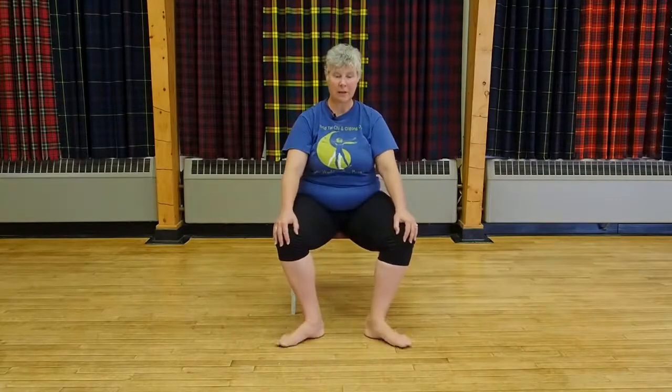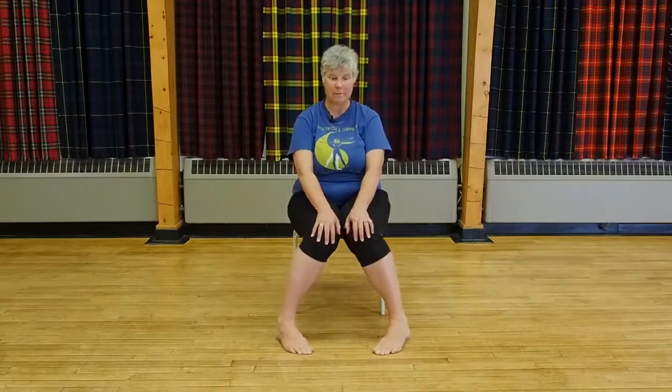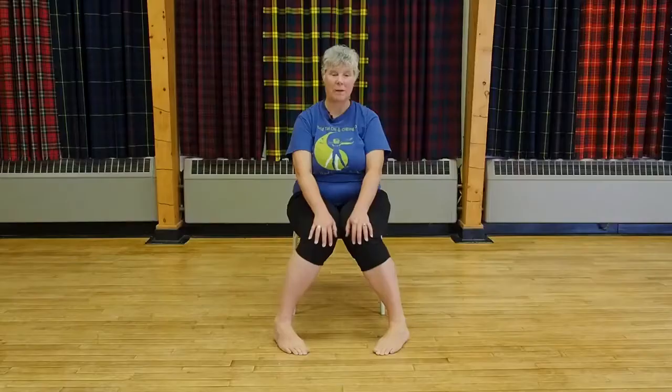Bringing your feet back to straight, now take the heels together and then open. Heels together, open. This one is going to give you a turn that comes through your hip, so if you have any tightness running through the hip, this is going to start to open that up.